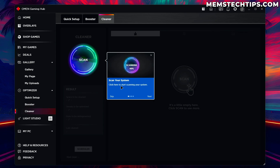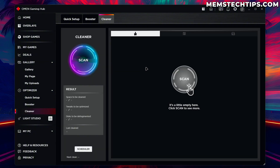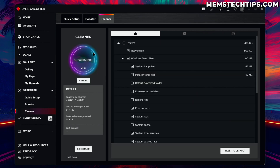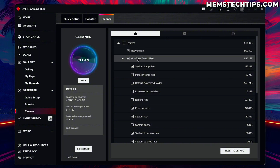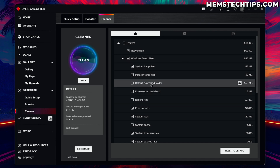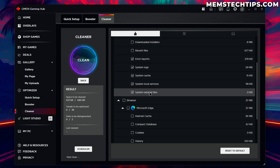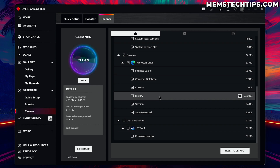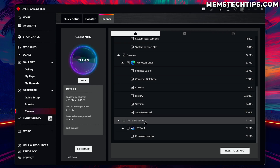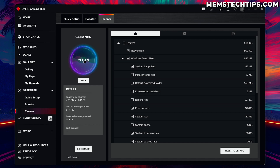Moving on to the Cleaner tab — this is just like a disk cleanup tool. We can scan our system, review items to clean, clean the system, and do scheduled cleaning. The scan found: the recycle bin which is quite large and needs clearing, Windows temp files, installer temp files, the default download folder which isn't selected by default, downloaded installers, recent files, and we can also clear the browser cache — history, sessions, and all of that — and game platforms like Steam where we can clear the cache.